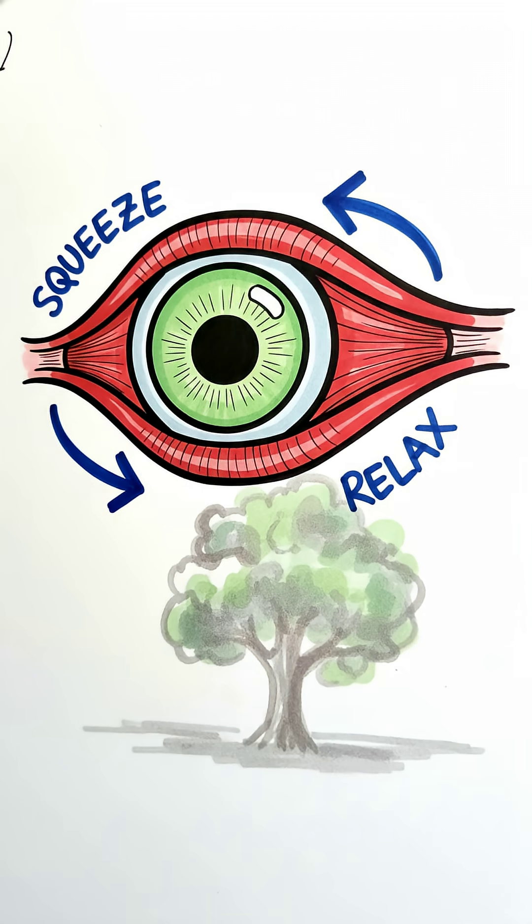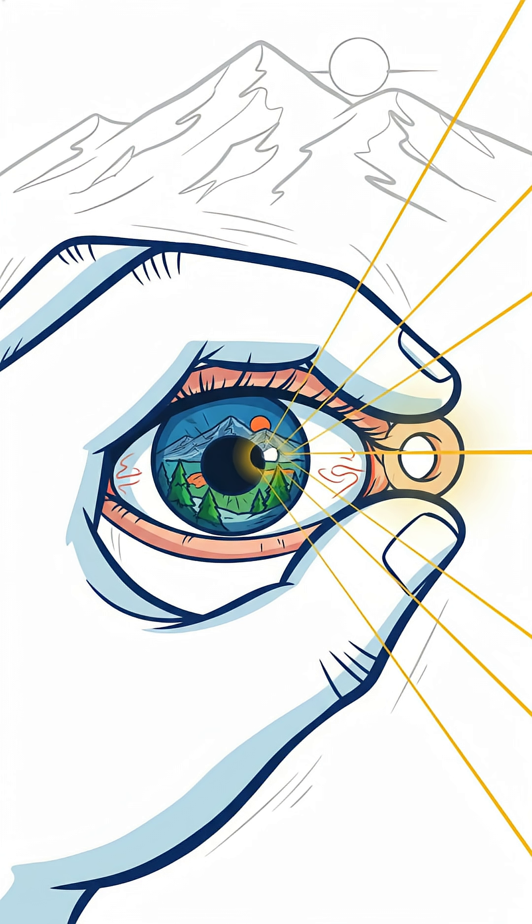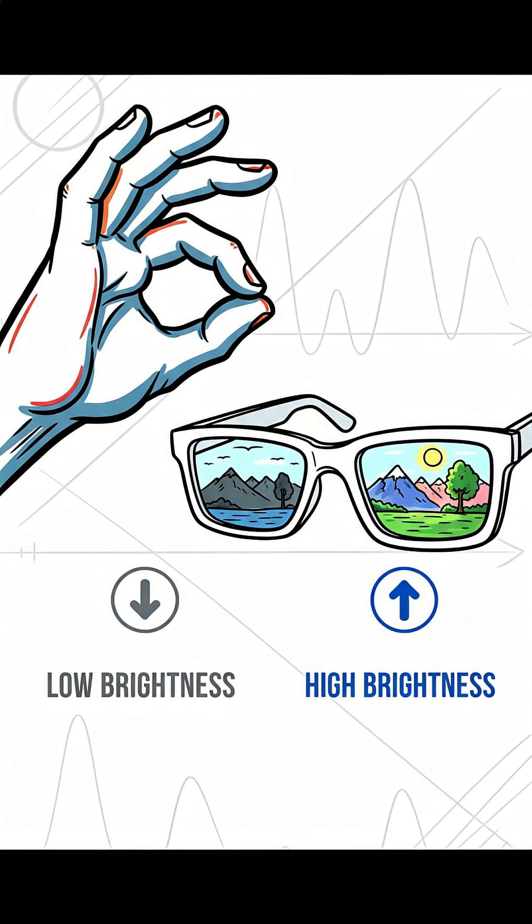When they can't, things get blurry. And that's the whole problem the pinhole just sidesteps. Because the opening is so tiny, it only lets a single, straight ray of light through from any given spot. This just eliminates the blur and brings everything into focus. The trade-off? Well, the image is a lot darker because you're blocking most of the light.